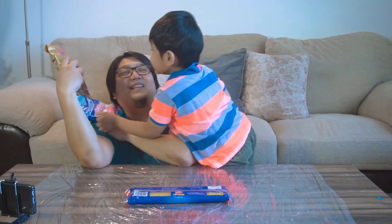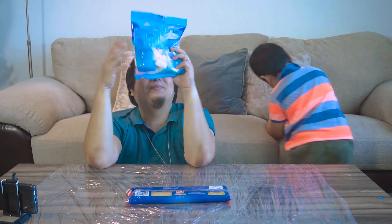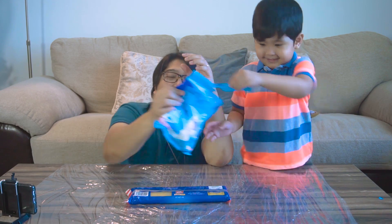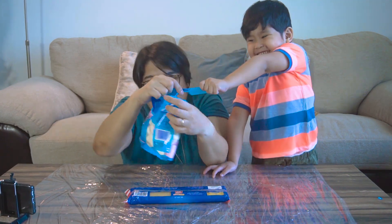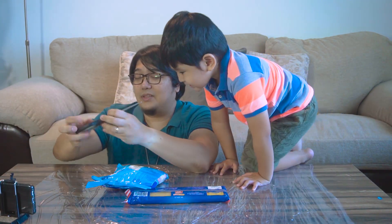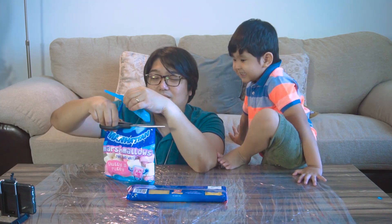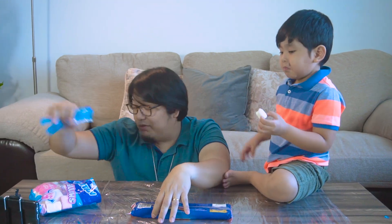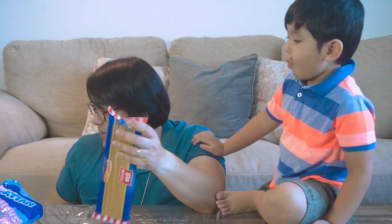He is so excited — not because we are building something, but because he wants to eat the marshmallows. I'm a little bit afraid there will be nothing left for me to do this experiment. How is your marshmallow? It's good. Okay, so we're going to open up the spaghetti sticks.